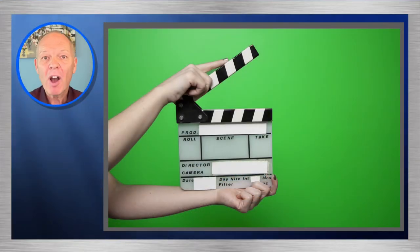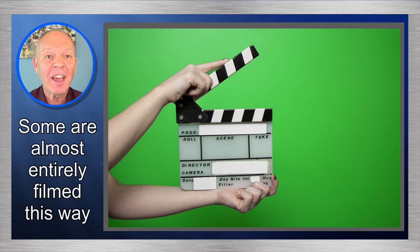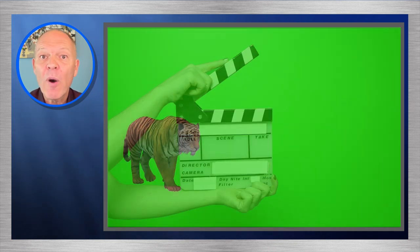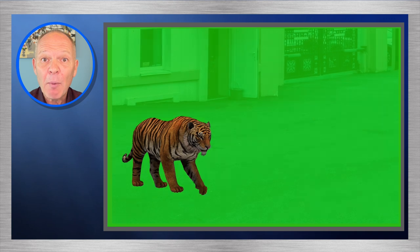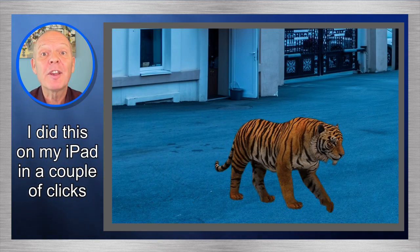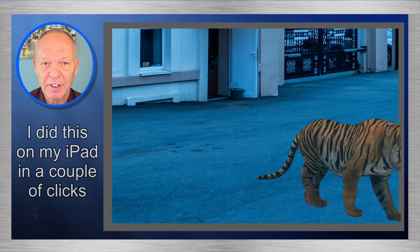Pretty much every Hollywood blockbuster we watch has sections filmed in front of green screens. Of course such blockbusters use amazingly sophisticated cameras and software, however you might be surprised to learn that even free software such as iMovie gives us the ability to edit green screen recordings.